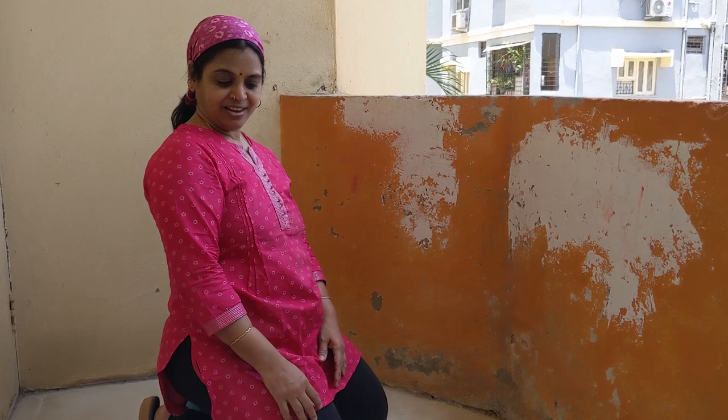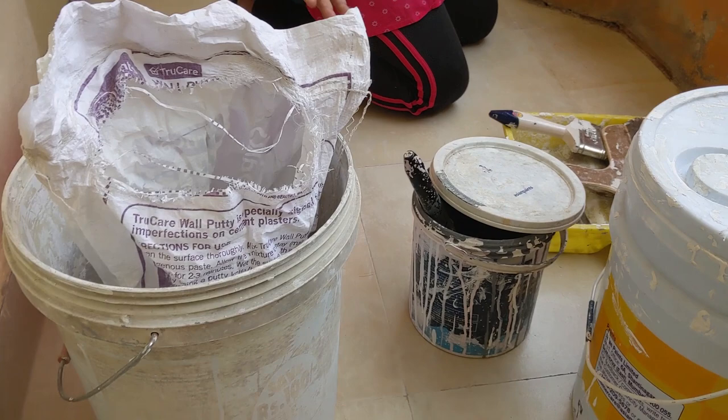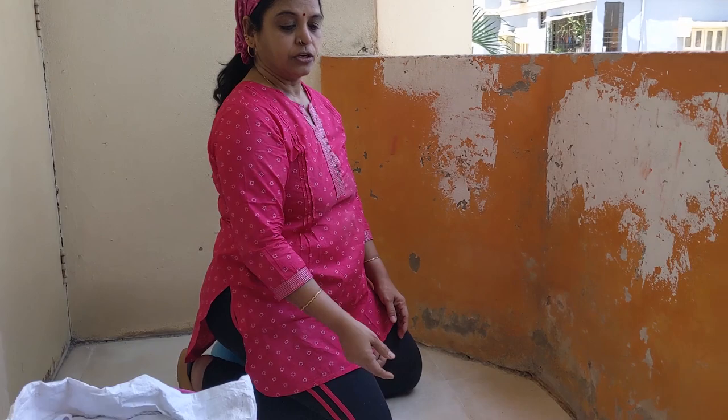So these are the few things we have here — a brush, a metal scraper, and some paint. These are all leftover paint; we usually don't throw paint when something is leftover. This was after our bedroom makeover — the leftover paint and other things. We also have lapam and sandpaper. So now we are going to paint this balcony, so just join the fun with us.